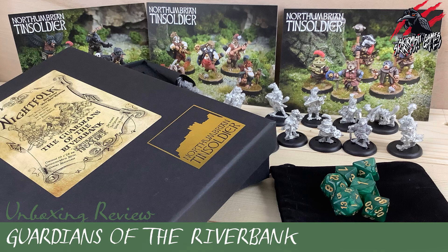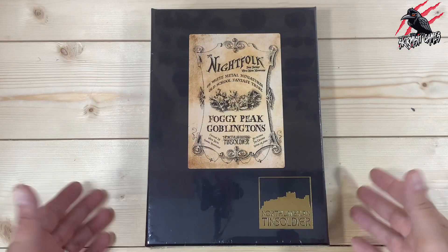You might have seen a previous video I did for the Guardians of the Riverbank, also made by Northumbrian Tin Soldier, and this was one of my favourite unboxings ever — fantastic miniatures, really well packaged and put together. It was like a real gift. I really enjoyed opening that, and the miniatures are fantastic, so I can't wait to open up these Goblingtons.